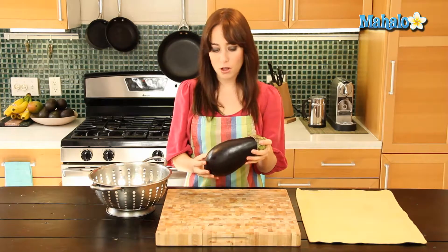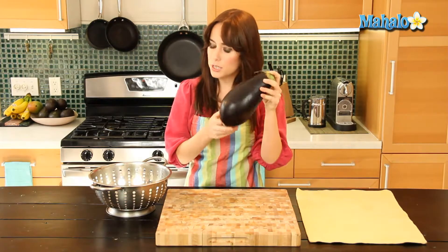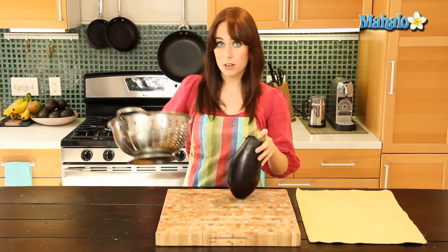So it's very simple. All you're going to need is your eggplant, your dirty eggplant, and a colander, and then we are just going to bring this over to the kitchen sink and we are going to give it a good rinse. So let's go.